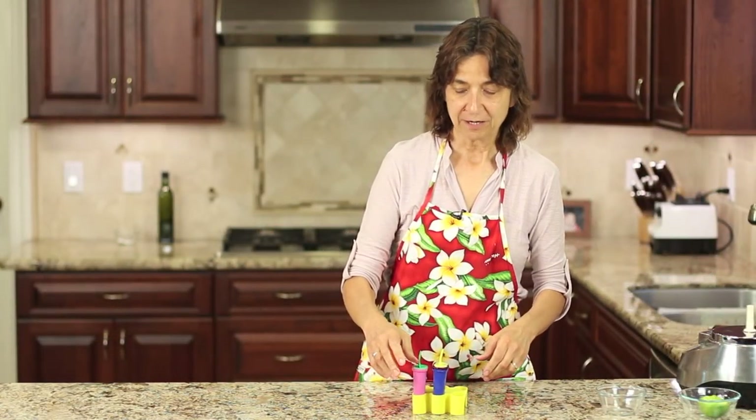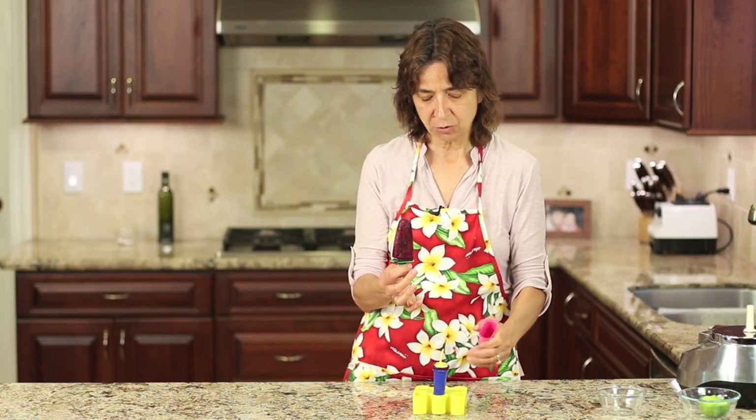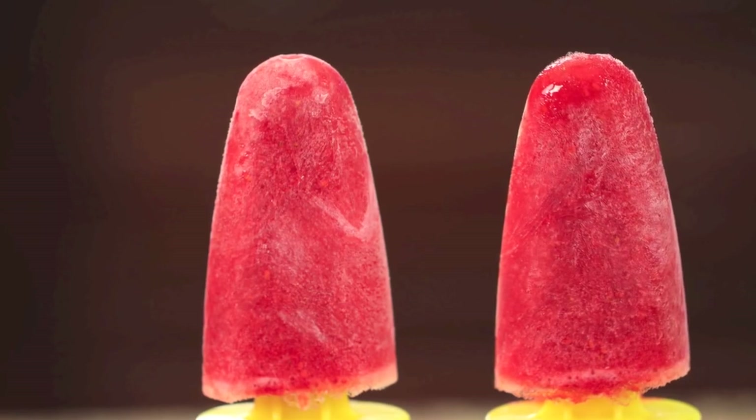I happen to have a couple of popsicles already made from yesterday. I used some mixed frozen berries and they work out great. Just give it a little squeeze and it should pop right out — just like that. If it doesn't, run it under cold water for just a second, squeeze the mold, and it should pop right out. They are really delicious — perfect for a summer day. Not too sweet, and you can definitely taste that nice pureed fruit. It's great for kids if you want to cut back on their sugar.